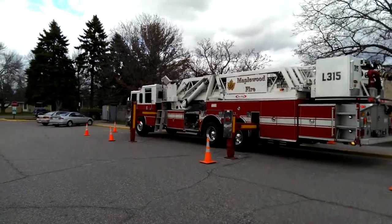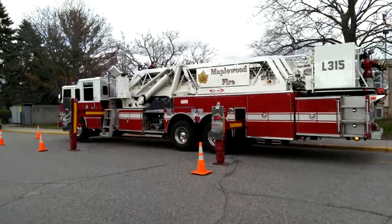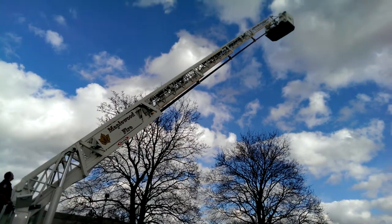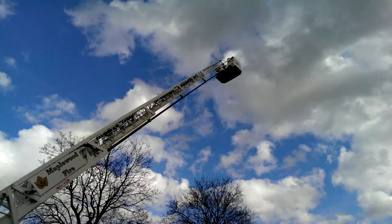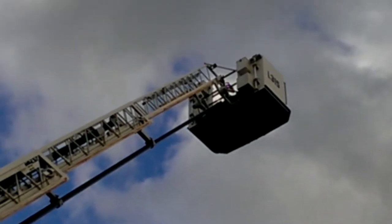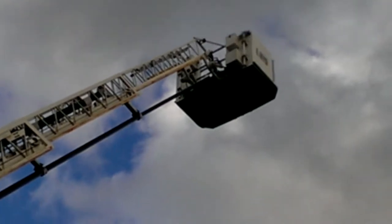Maplewood Fire gave me permission to film this video and I'm going to be demonstrating how the fire truck works with the ladder. Put your eye off to give you an idea, guys. Pretty nice. Here we go.